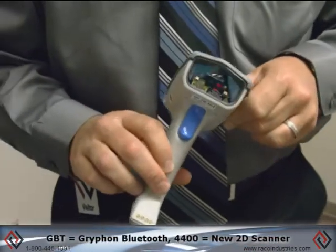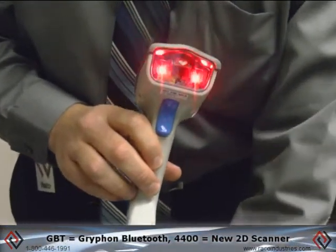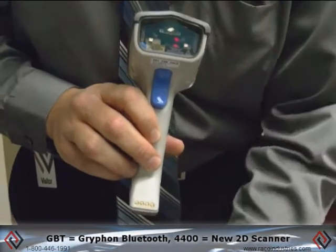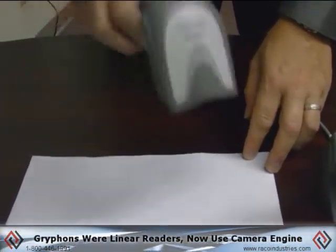Today I'd like to introduce the DataLogic GBT4400. GBT stands for Griffin Bluetooth. The 4400 means it's a new 2D scanner. Previously all Griffins were linear readers; this now has the camera engine.